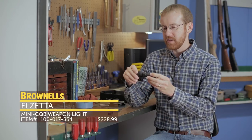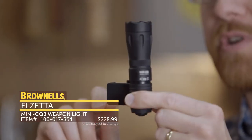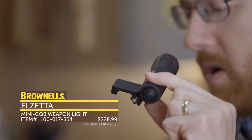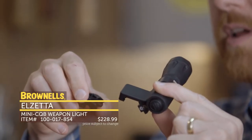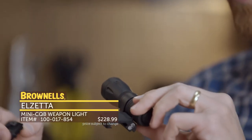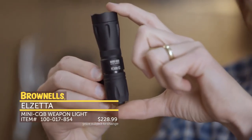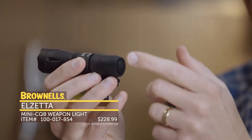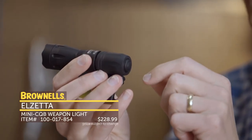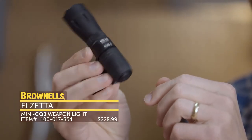First up from Alzetta is their Mini CQB Lite. This is basically the whole package — it comes with a Picatinny mount, or the included M-lock or key mod mount, so depending on what attachment system you want, you can swap this out. It's a 375 lumen light in this little package, and you can swap out the tail caps with other tail caps they sell. Pretty neat little compact mounting system for your weapon light. That's new from Alzetta.